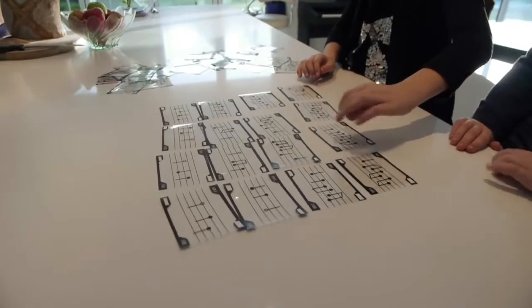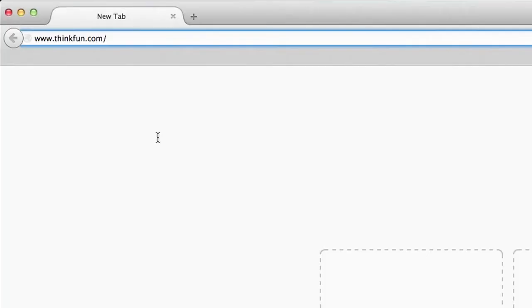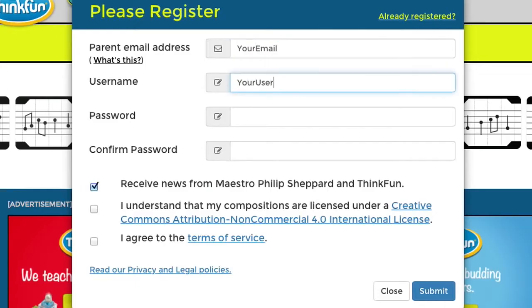Start by laying four cards in a sequence. Go to your computer or tablet and visit www.thinkfun.com/composeyourself. Enter your composer code and your email and password to establish your account. And you're ready to get started.